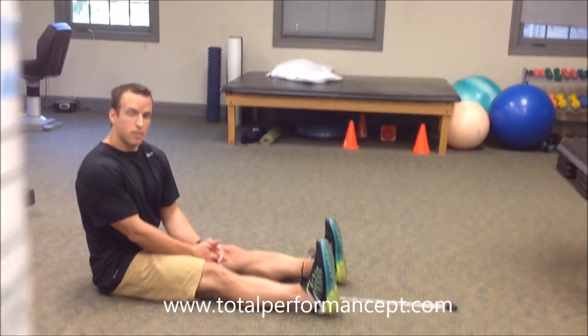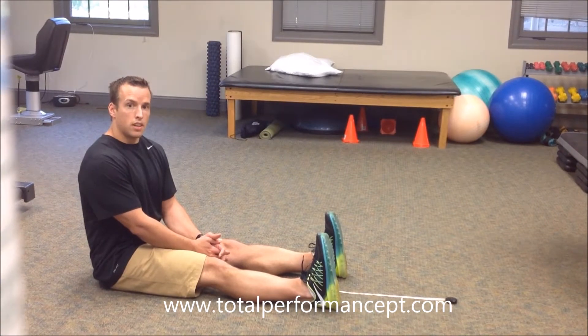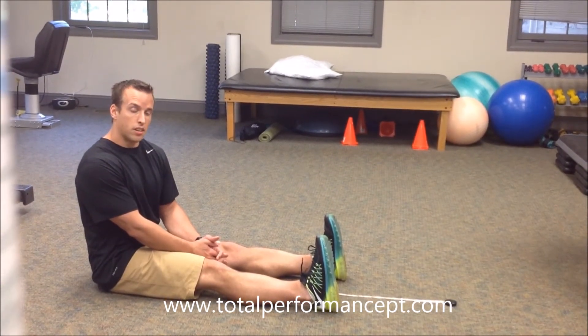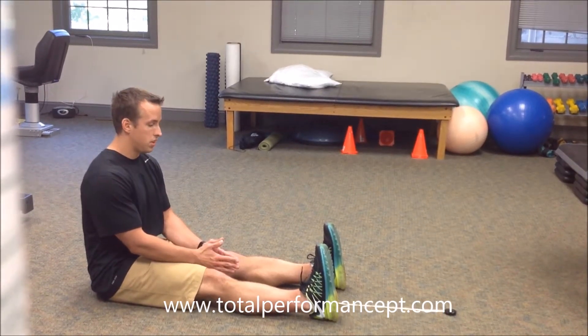The Modified Sit and Reach is a test to evaluate the extensibility of the hamstrings, the glutes, and also the calf muscles, which comprise the posterior kinetic chain.